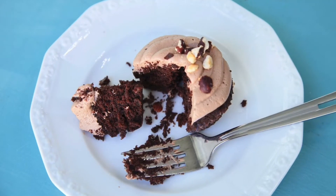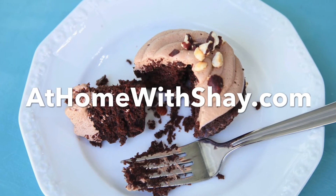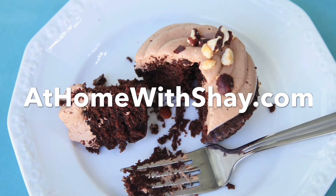You can find this recipe and many more at homeWithShea.com. Shea Ryan, ABC Action News.